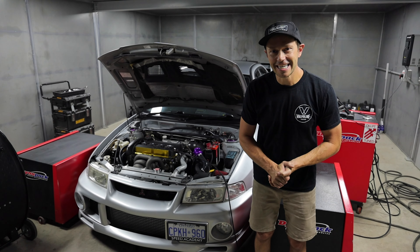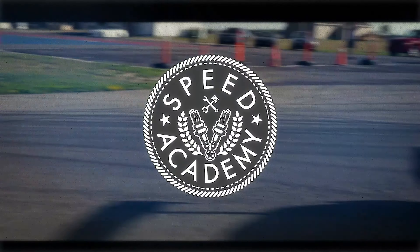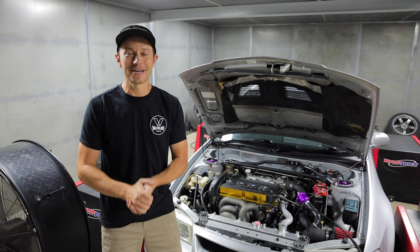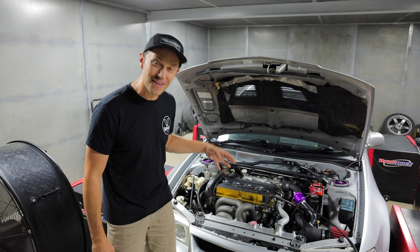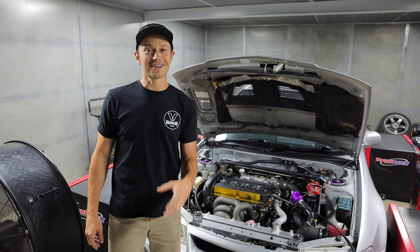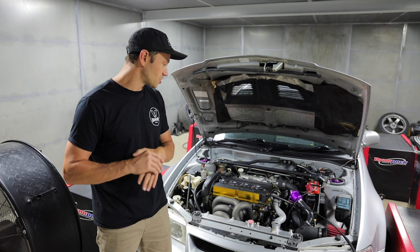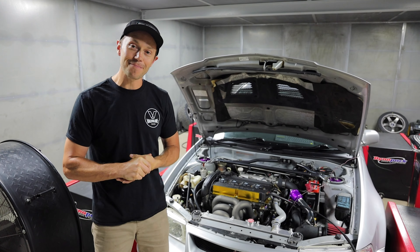Welcome back to another episode of the Evo 6 STI Killer presented by Koyo Rad. Today is Dino Day! We are back at On Point Dino getting ready to tune this Evo. I'm so pumped — if you guys are looking for specs on this engine, make sure to check out our engine build and previous videos. This is the G25-550 turbo. Dave just tuned his on the G30-660, so I'm not expecting big numbers. I think around mid 400s is going to be the sweet spot. It is a smaller frame turbo, so let's get this thing fired up.